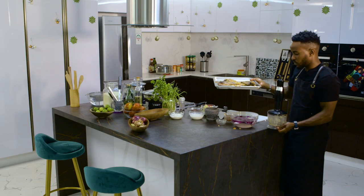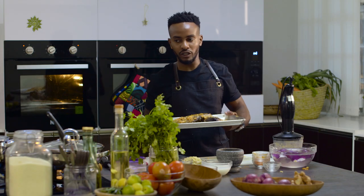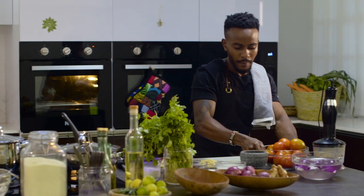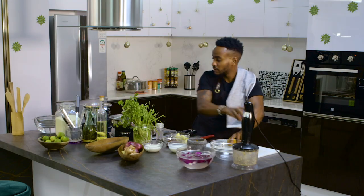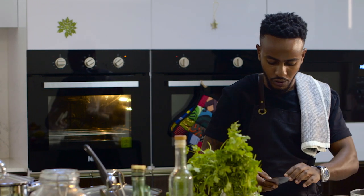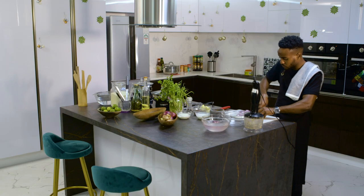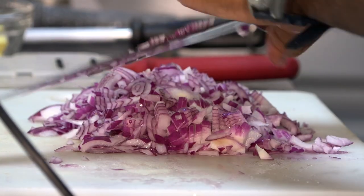Our fish can now go into the fridge for a few minutes to marinate while we make our sauce. As it marinates, we'll peel some tomatoes. Our tomatoes are in — we'll give them two minutes. Then I'll chop some onions for the sauce. I have my pan on low heat so that once the onions are ready, they can start cooking immediately.